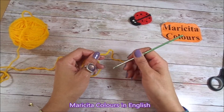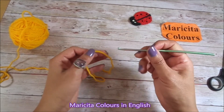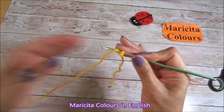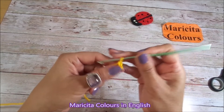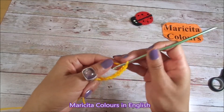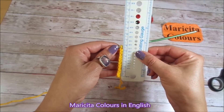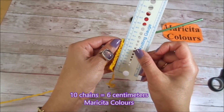If you make more or fewer chains, the increases you must make in the same place that I will make. So I will begin with 10 chains. Here I will make the first chain: 1, 2, 3, 4, 5, 6, 7, 8, 9, 10 chains. Until the loop into the hook I have 6 cm.